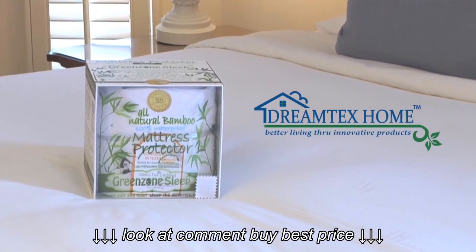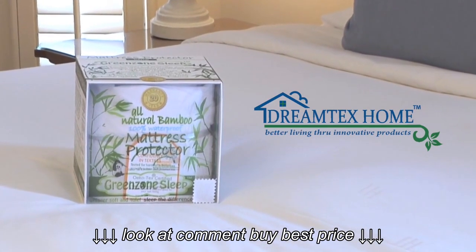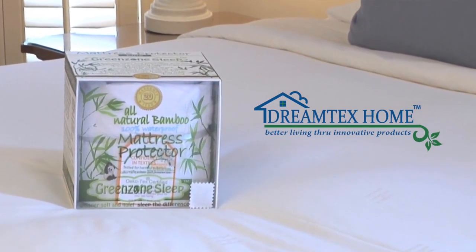The GreenZone Sleep Jersey Waterproof Mattress Protector has you, your family, and your mattress covered.